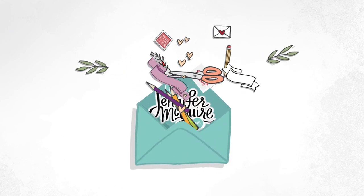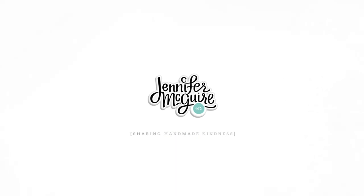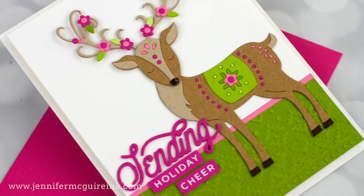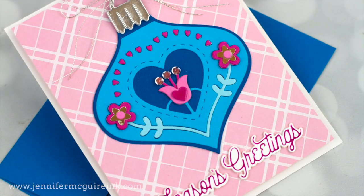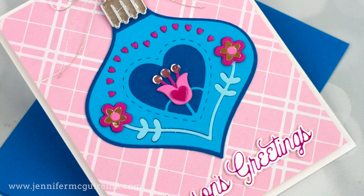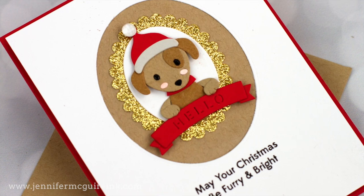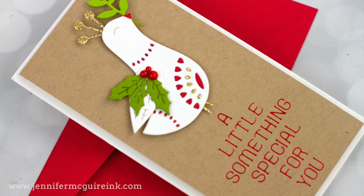Hi there, I'm so glad you're here. This is Jennifer. Today we're going to create some cards with simple movement. This is a wonderful way to add a little something extra fun to a simple card design. The best part is you probably have the supplies you need on hand and you can do this with a variety of stamps and dies. I have many examples for you — they're all holiday cards, but you can definitely use this technique year round.